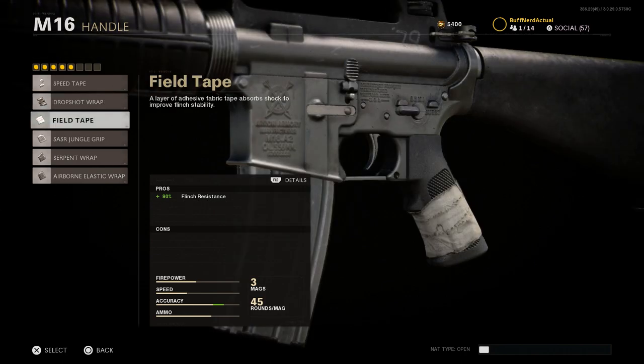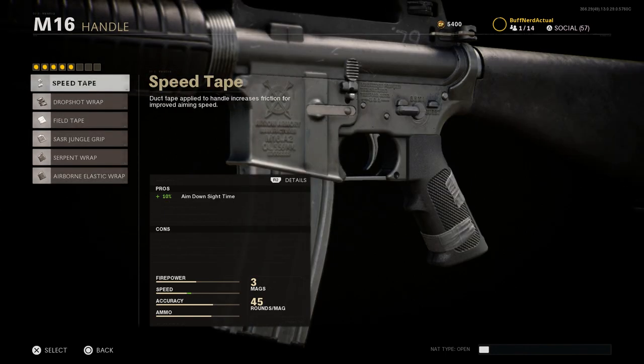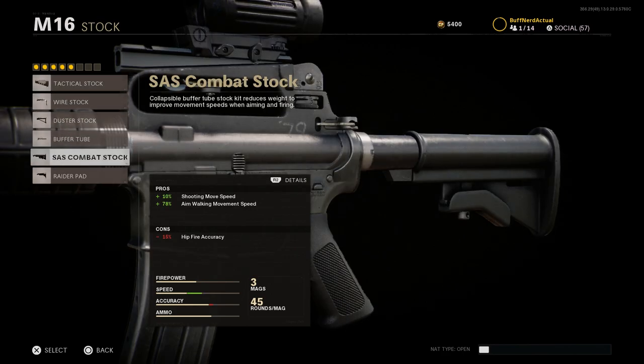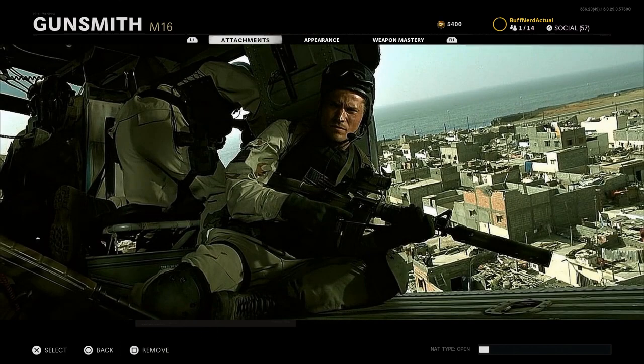For the handle, we're going to skip it — nothing here looks clean to what a Delta operator would have been using. Feel free to use the tan or green ones if you like. For the stock, the key attachment is the SAS Combat Stock, giving us that XM4-style buttstock. Pros are shooting move speed increased by 10% and aim walking movement speed increased by 78%. The con is hip-fire accuracy reduced by 15%.